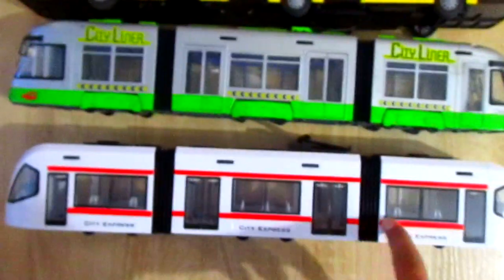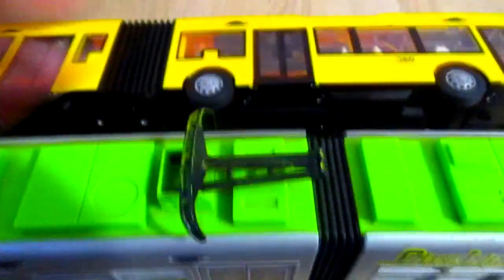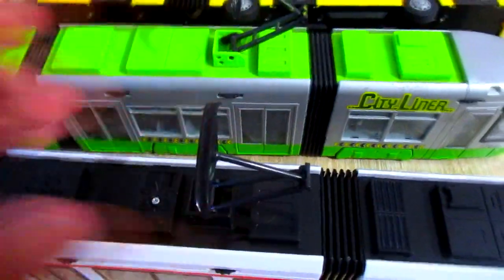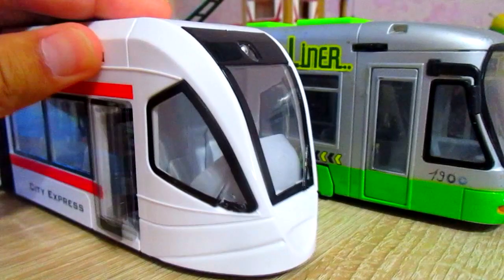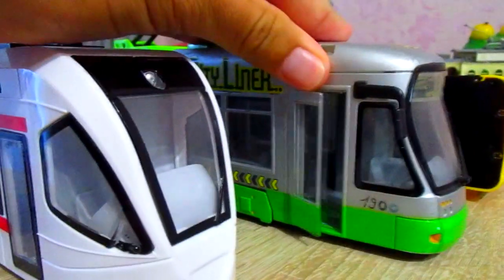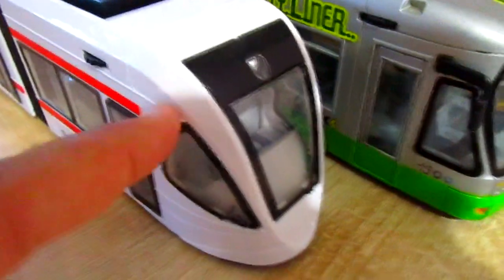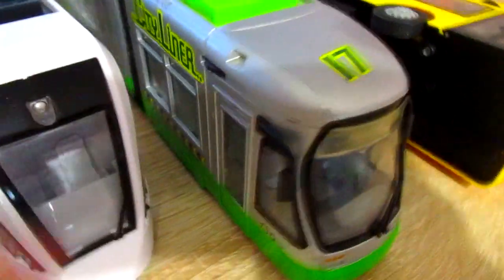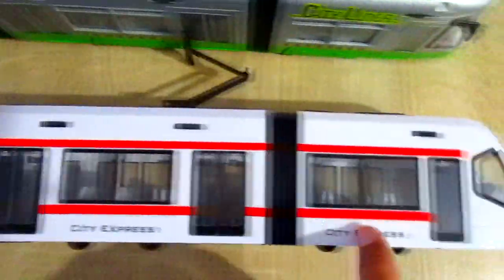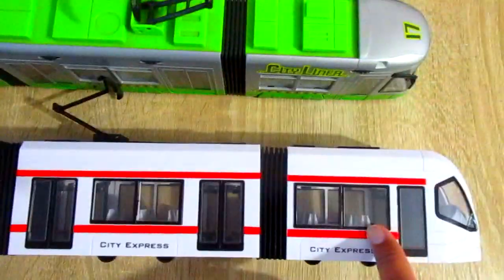And this is the same train, but it has some differences. Pantograph is the same. This tram doesn't have review mirrors like this. These doors are opening, and these doors don't.